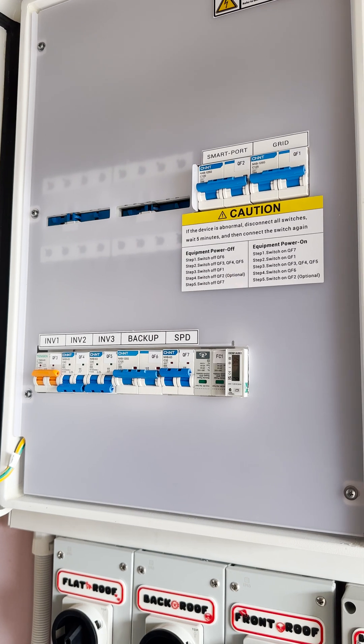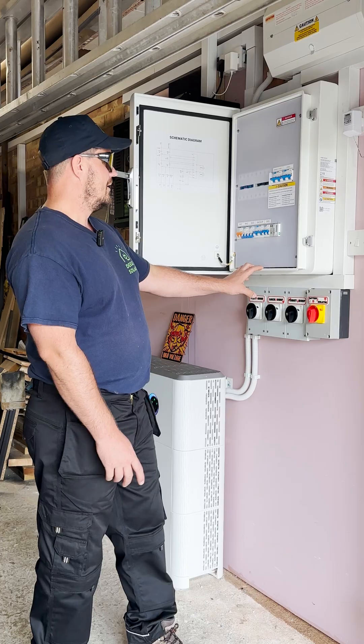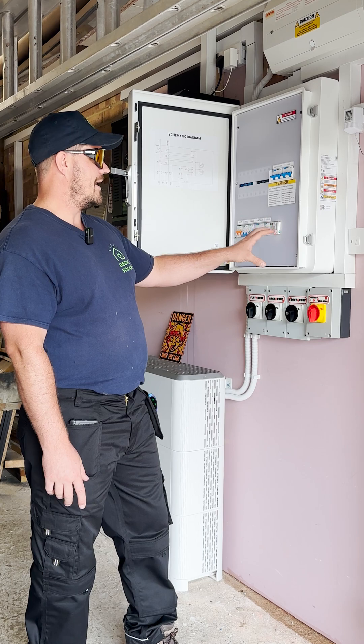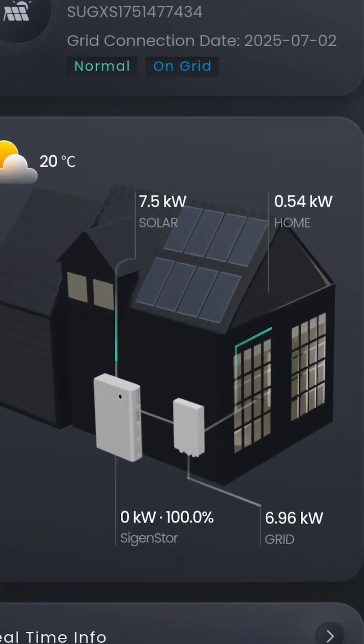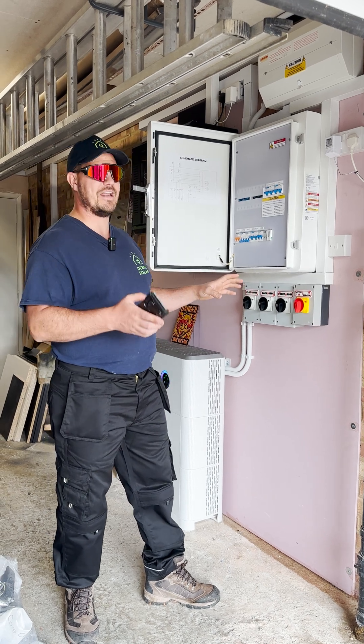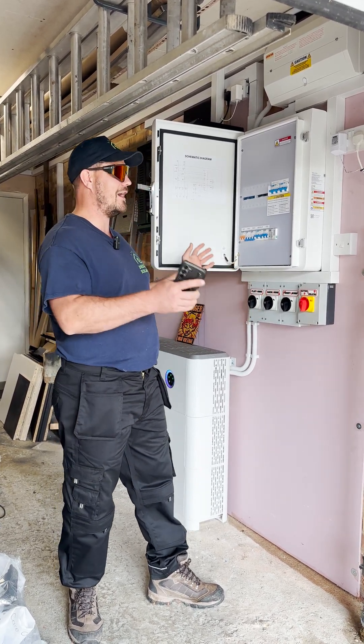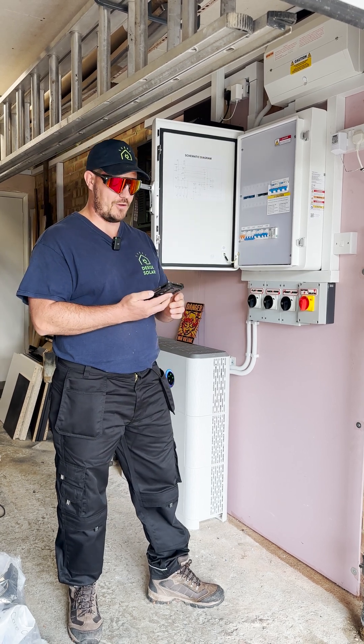Typically you would always have it as a grid-connected system because you want the ability to export. With the backup gateway, it's very easy to show how it works. The battery is fully charged and he's on grid mode at the moment, which means everything's being exported. If we go off-grid mode, we'll lose the ability to export because we'll isolate it, only running off solar and battery in the home.